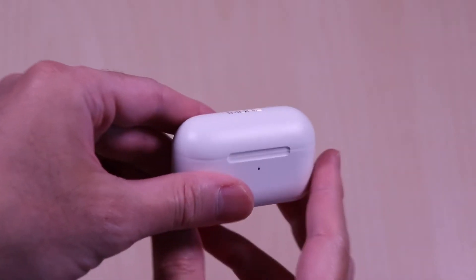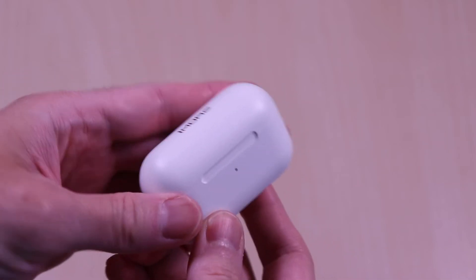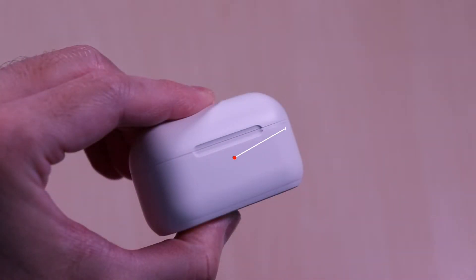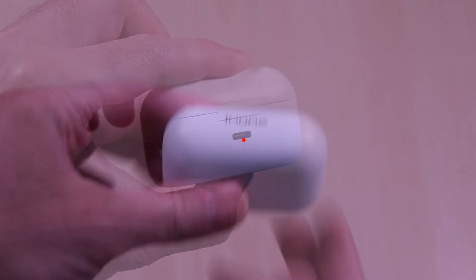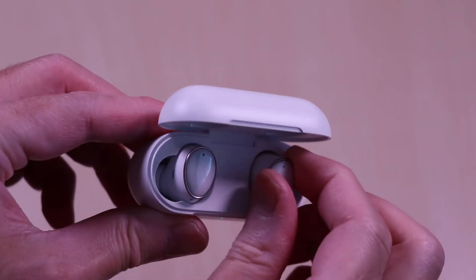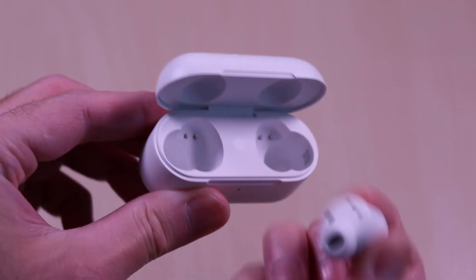The case is slim and compact, and it has a matte finish all around with the branding on the top of the lid. On the front, you have the status LED light. On the back, you have the USB-C charge port. The lid opens and closes smoothly. I found the earbuds a bit difficult to remove from the case as it's a little bit hard to grip. In the middle of the case, you also have the pairing button.